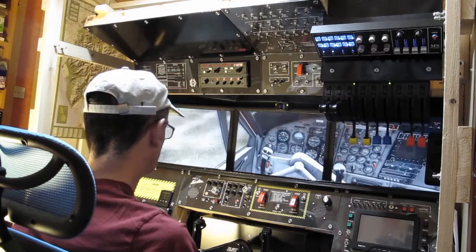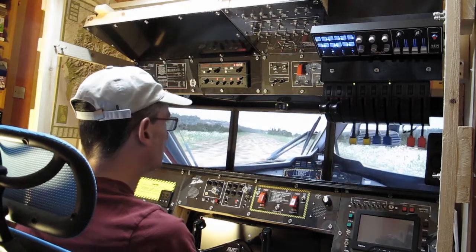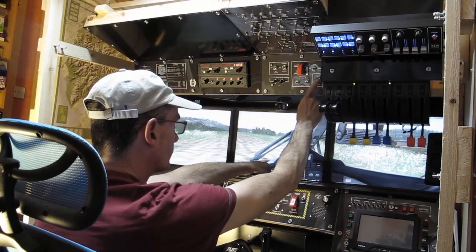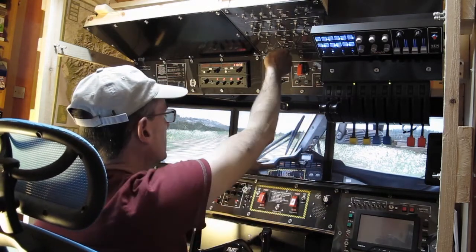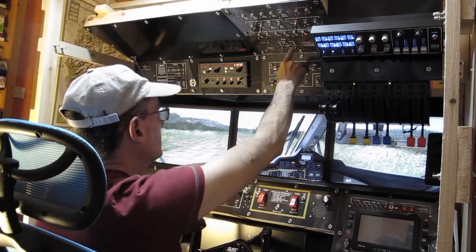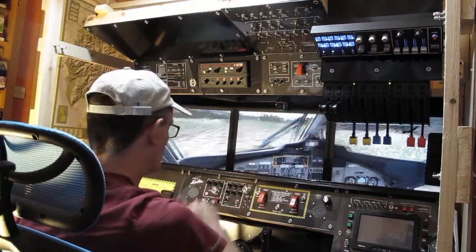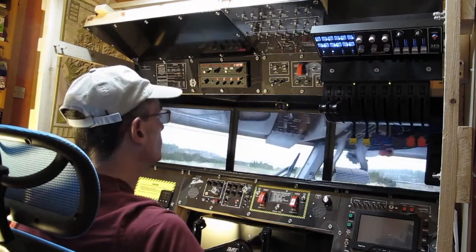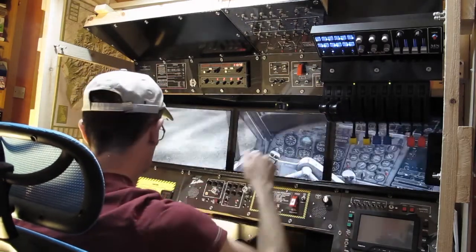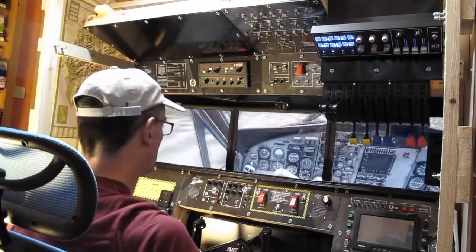TrackIR is back now. With the engines online we can put the generators online. Watch the indicators — if I turn on the left generator, the indicator goes out; right generator, that indicator goes out as well. We should also see a change on the volt meter. We'll put in flaps 10 — the indicator is here, it's very slow and you don't get much of a sound with the flaps in this sim, I might try and sort that out. We need the auto feather system to be armed.